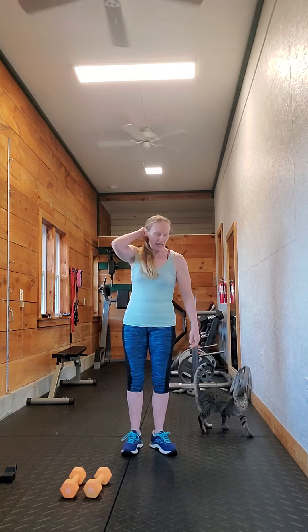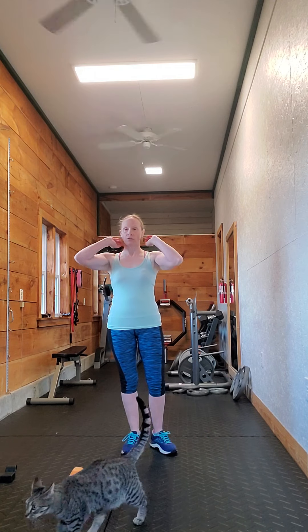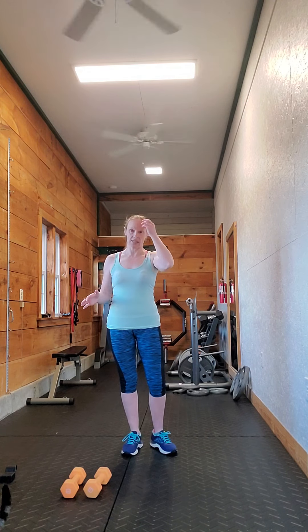If you've mastered the overhead press — standing and/or seated — and you want something just a little bit more difficult, something a little bit different and challenging, add the Z-press in there and see what you think of it. I enjoy it. I don't do it very often, but it's a really good one to throw in every once in a while, and even just that seated position is going to be difficult for some people.